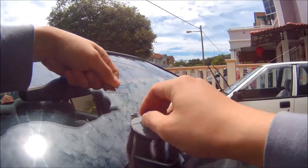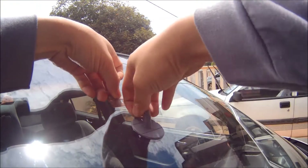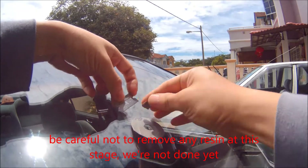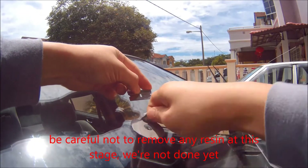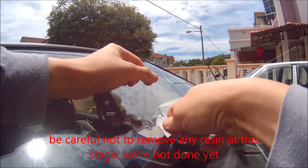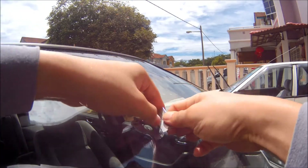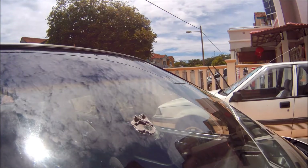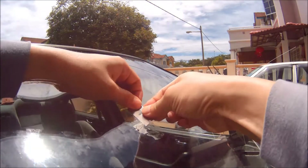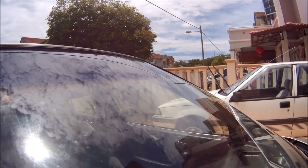After 20 minutes, remove the pedestal together with the adhesive seal. If you want to reuse the pedestal, be very careful when removing it. The adhesive seal is normally for single use only, so you can rip it off — but be very careful not to disturb the repair area. At this point, you should see that the crack is covered up and you might not be able to see the chip clearly.